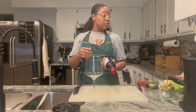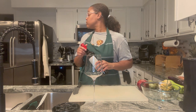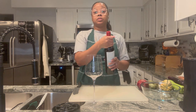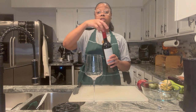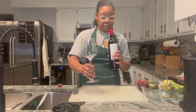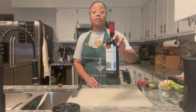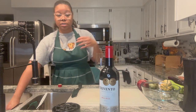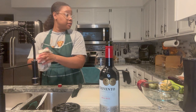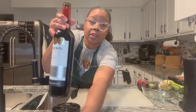I want to decant — actually we're gonna use the aerator. Remember last week I told y'all to just twist the neck — this is a screw top as you can see. It smells nice. Let me get the aerator. I'm gonna sit that right there just in case y'all want to get a screenshot to grab yourself a bottle. I did get it at my local Food Lion.